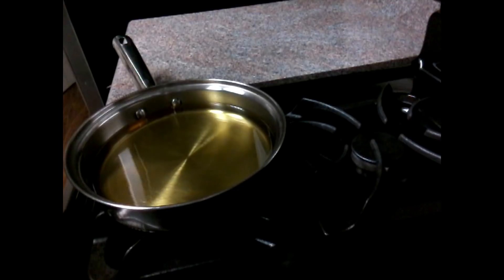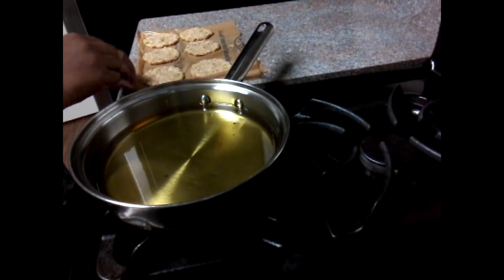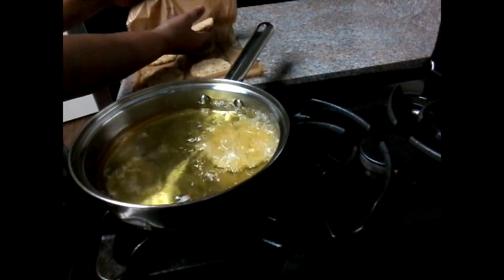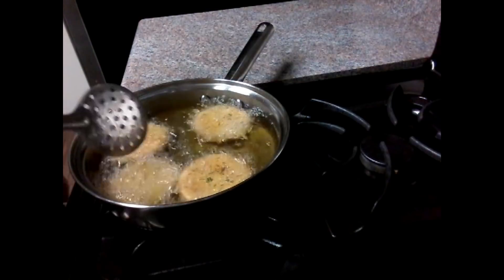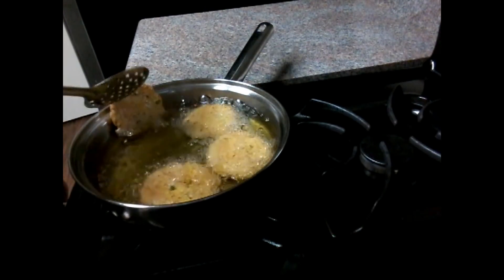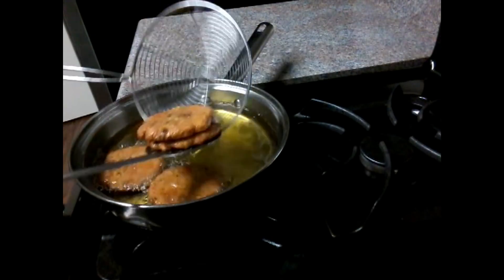Now let's fry the oil in the pan. It's crispy and tasty. Let's fry in the pan. Just fry it in the pan. We fry the oil in the pan. Take the oil in the pan and fry.